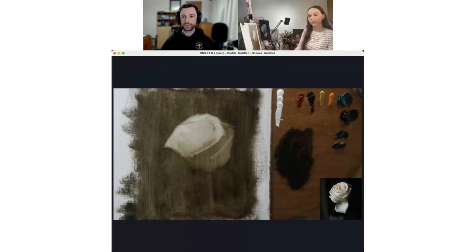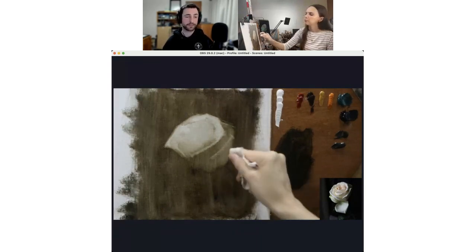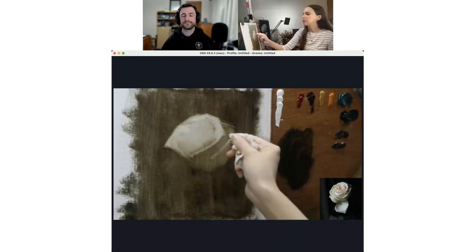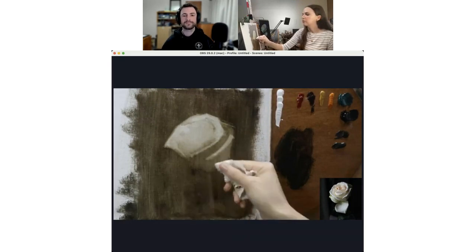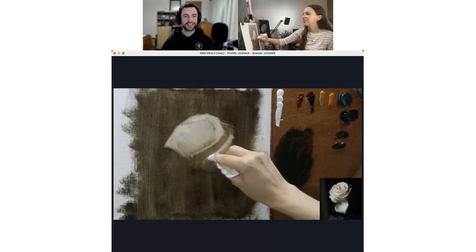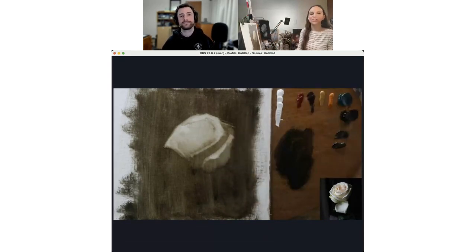Christina is asking: is there a reason you've chosen that mixture of medium as opposed to using a different one — the bodied oil and lavender spike oil? Yes, that's a good question.